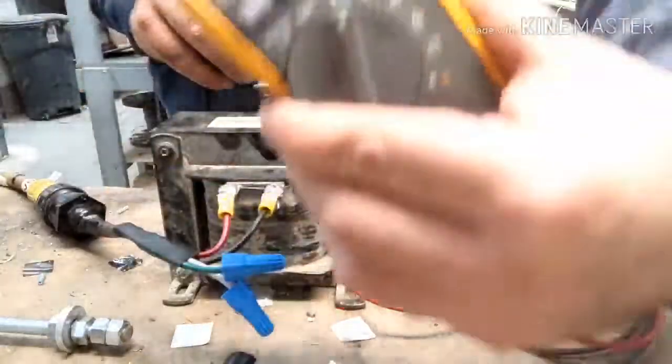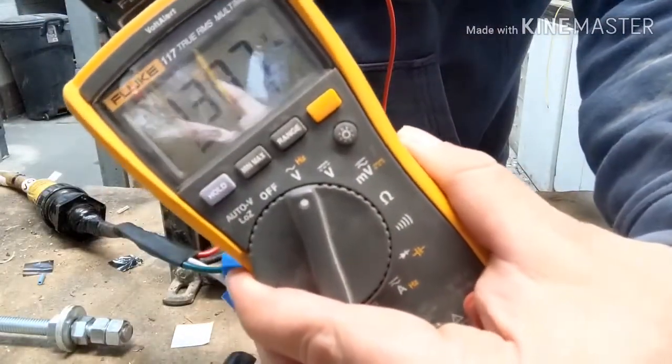And we've got 120 to 130 volts here coming out.